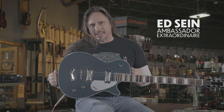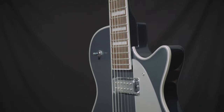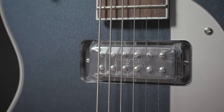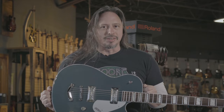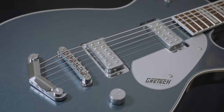The Gretsch G5260 Electromatic Jet Baritone is kind of in a league of its own compared to other baritone guitars. The mini humbucking pickups are a little bit less output than you would associate maybe with a baritone guitar. Also you've got a chambered body, so if you're new to baritone guitars this is one that you definitely want to check out; if you're old hat with them, it might be something else to consider.